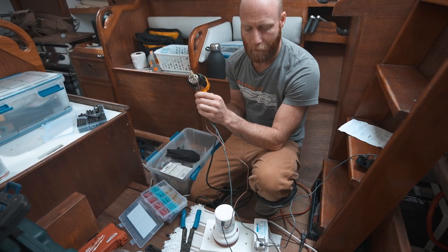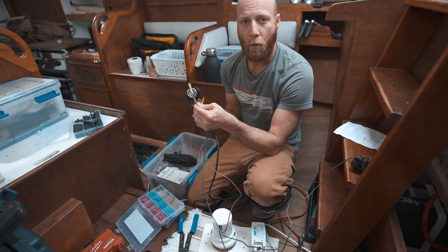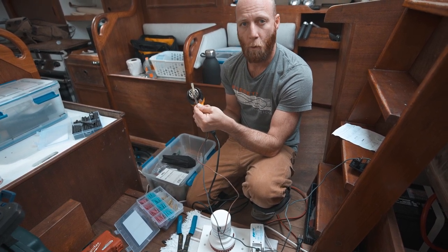Right now I'm tying the bilge pump positive to the float switch. Normally I try to avoid cramming two wires into one butt connector,